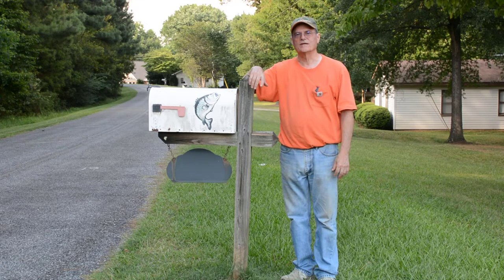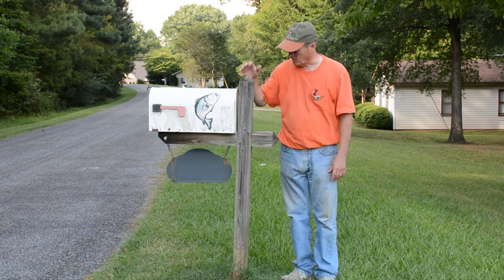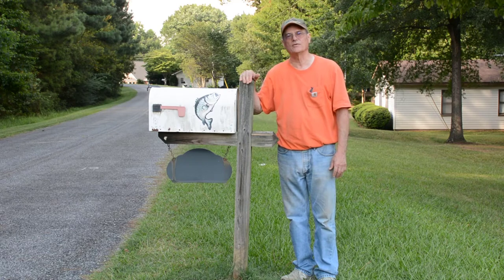Hello, welcome to Do-It-Yourself with Wayne. Today we're going to show you how to build a mailbox post. We're going to be building one like this one. This is the mailbox post at my house. I built this mailbox post 20, 25 years ago, something like that, but better than 20 years ago.